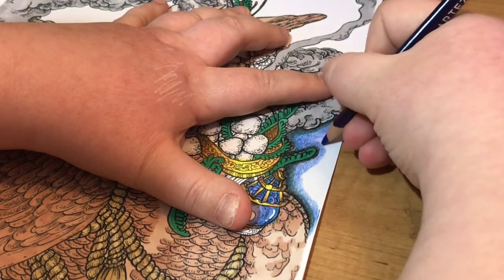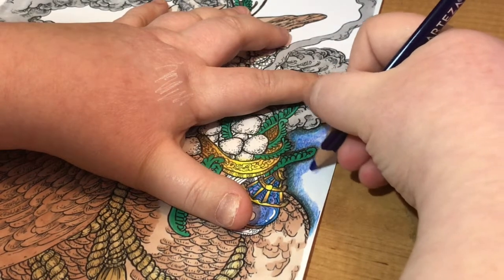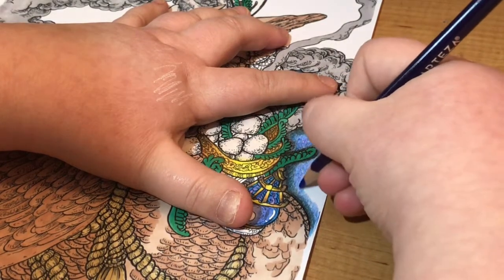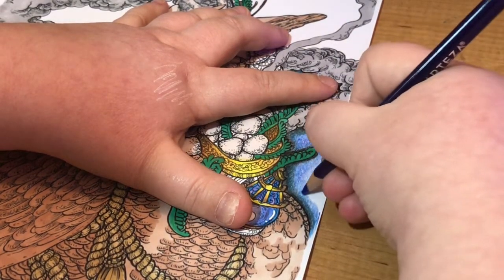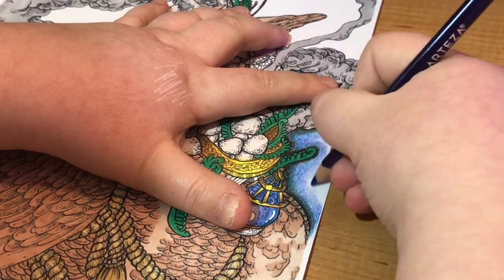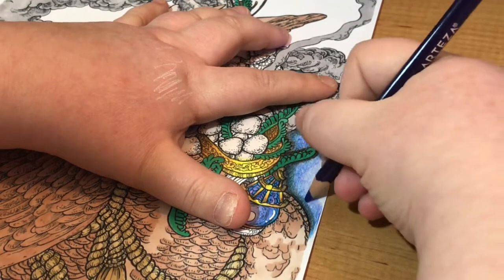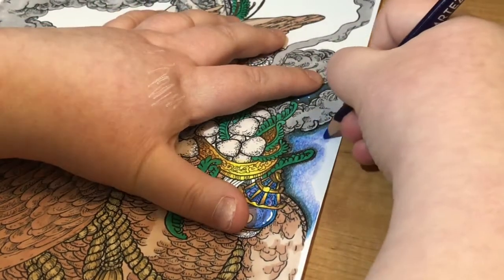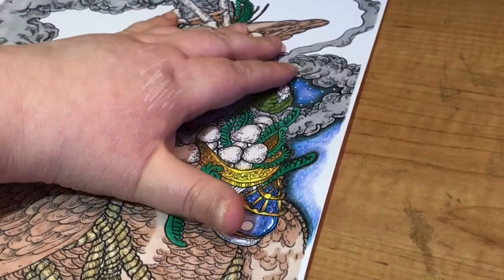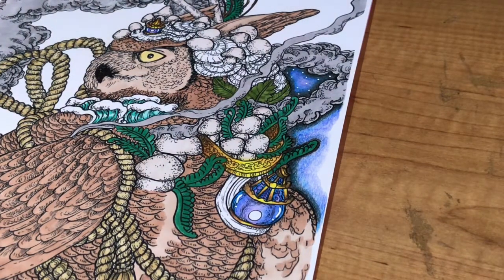This is for your final color to blend into. Although you didn't see me do the black, I did the same with the black as what I'm doing with these other colors. Now you've got a really smooth edge like that. This looks quite grainy at the moment — we will be using a blender pencil.